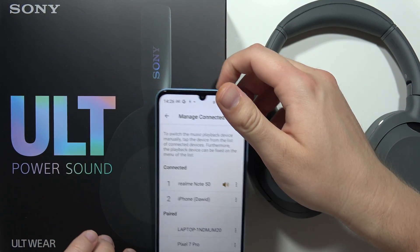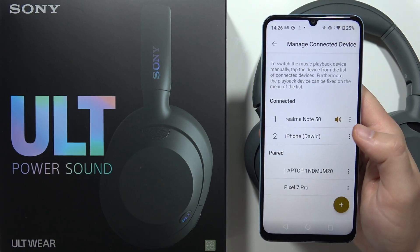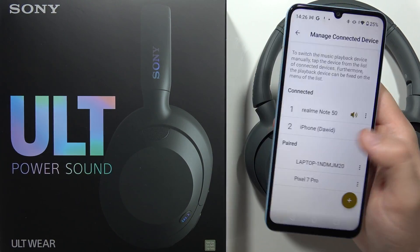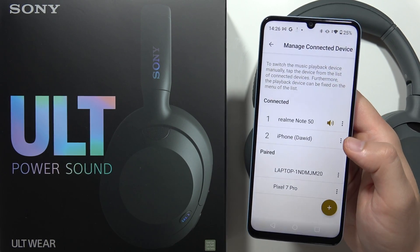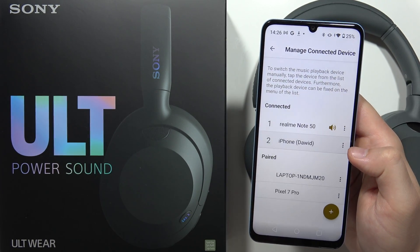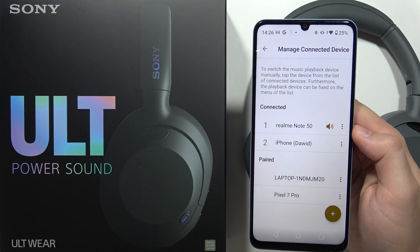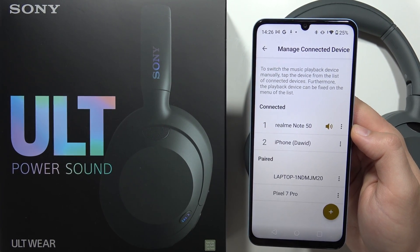This is really useful when, for example, you are using your TV and your headphones often. Reaching the Bluetooth settings on a TV takes some time when navigating with your remote controller, so it's much easier to switch right here by selecting the device. That's it for this video — please subscribe to my channel and see you in the next one.